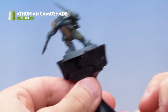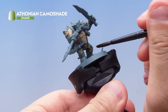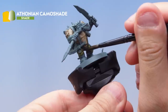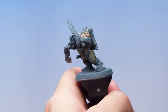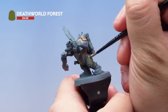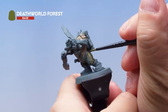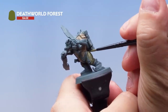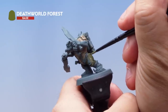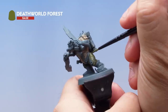Next up, wash Athonian Camoshade all over the top of the Death World Forest we've just applied. We're using a medium shade brush here and it's quite a liberal coat, getting quite a lot going into the recesses — that really cool camo look. With the wash dry I've got Death World Forest back out again, thinned it down with a touch of water, and I'm painting it on as a layer. As it's thinned down, the transition between the two colors will be nice and subtle, just leaving the deeper recesses the color we just painted on, painting the layer over the top to get a nice clean smooth color.